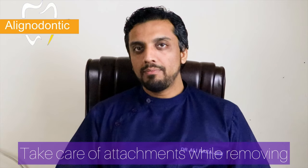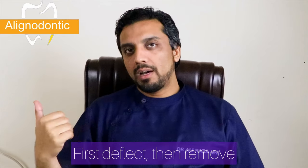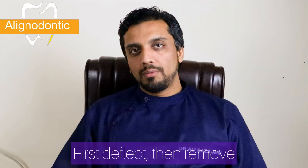You have to remove the aligners from both sides. You will be able to deflect the aligner from the front so the attachment areas will move towards the sides, and then you remove all sides evenly. A very common error is trying to remove one side only, which may cause a slight breakage in the area of the canines.